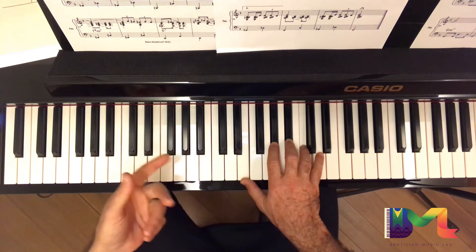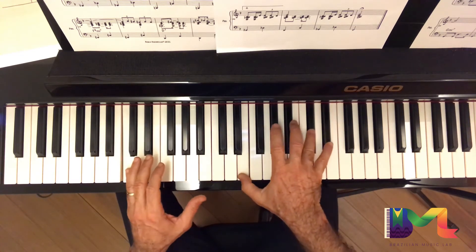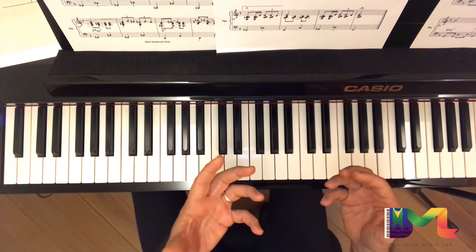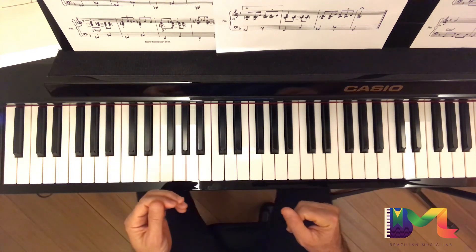And then the cadence. It's just a little twist to bring something fresh for the old girl from Ipanema. So let's take a look.